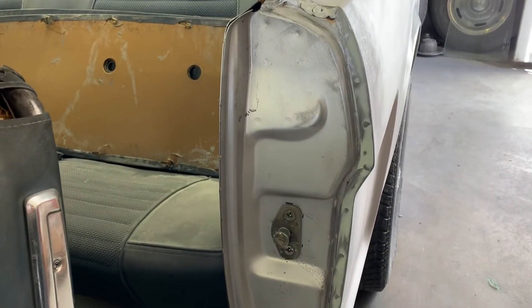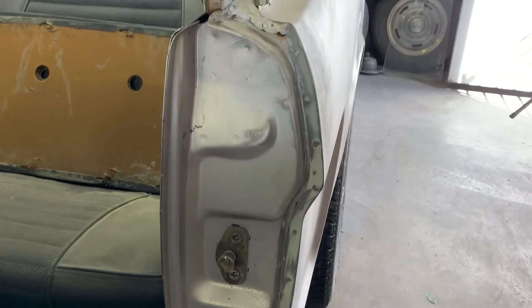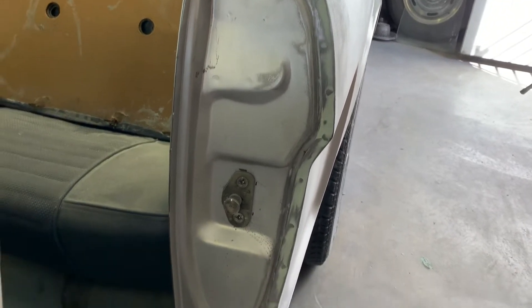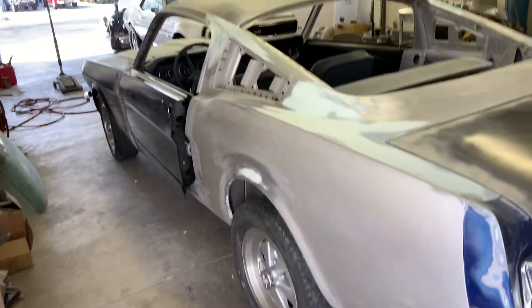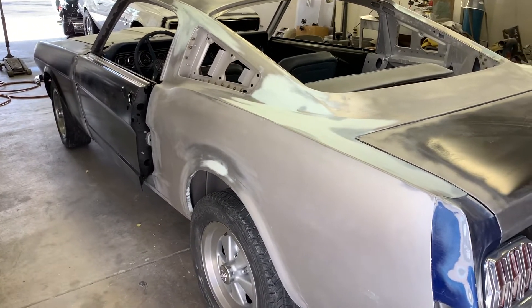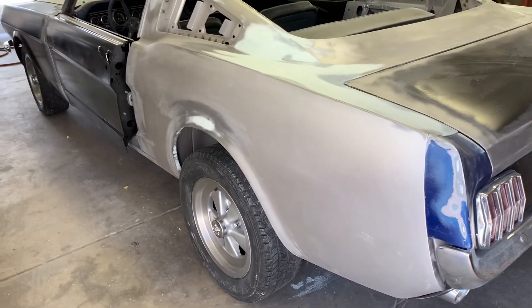If you've ever looked at another Mustang, their edges are pretty hideous because of the way the bodies are built and the tools that were used to build them at the time. I'm not taking out all the waves — I'm leaving the impressions where the welds are, so you'll see them in the final product along the rear, up over the wheelhouses. Just like a factory Mustang. If this were a concours restoration you'd want to see all those; if it were a resto-mod you'd want to level them out. But this is going to be somewhere in between those two.